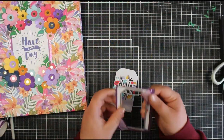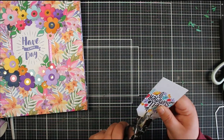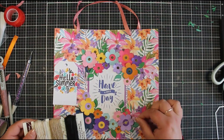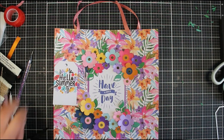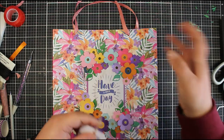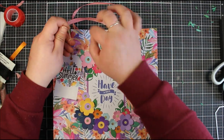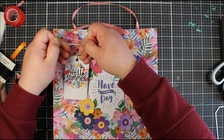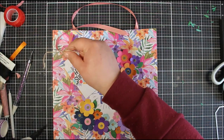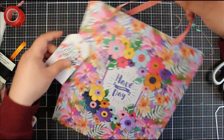I decided on one finishing touch — a tag. The bag really doesn't need it, but I thought let's go all out. I used a smaller decorative panel from the paper pad and die cut it with one of the tag sizes from Creative Craft Products' super-size Nestabilities. I left plenty of white area on it, punched it with my hole punch, and put some neutral twine through it. I tied it in a bow around the handle so it just hangs there. I'll probably leave it blank so the recipient can write on it if they want to pass it on.